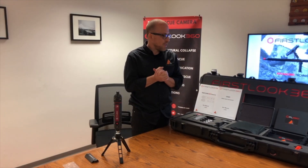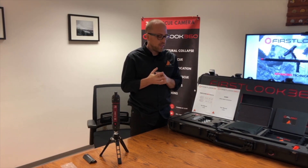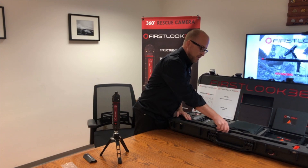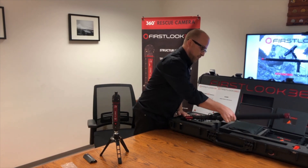Let's talk about the USR-1 kit that we offer — it's our most popular kit. Basically you open up this kit and you have everything you need to do search. We're going to talk about the pole first that's in the camera kit — this is the boom extension pole.